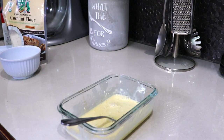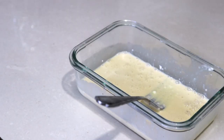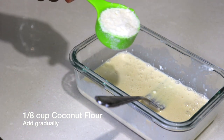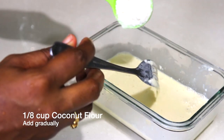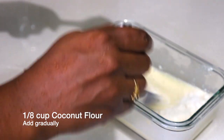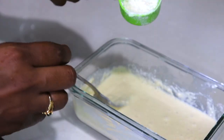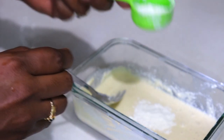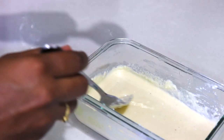Next I'll be adding my coconut flour. I'm starting with a ⅛ scoop of coconut flour, adding just half of this first to bring it together, then adding the other half, and finally the rest of it.